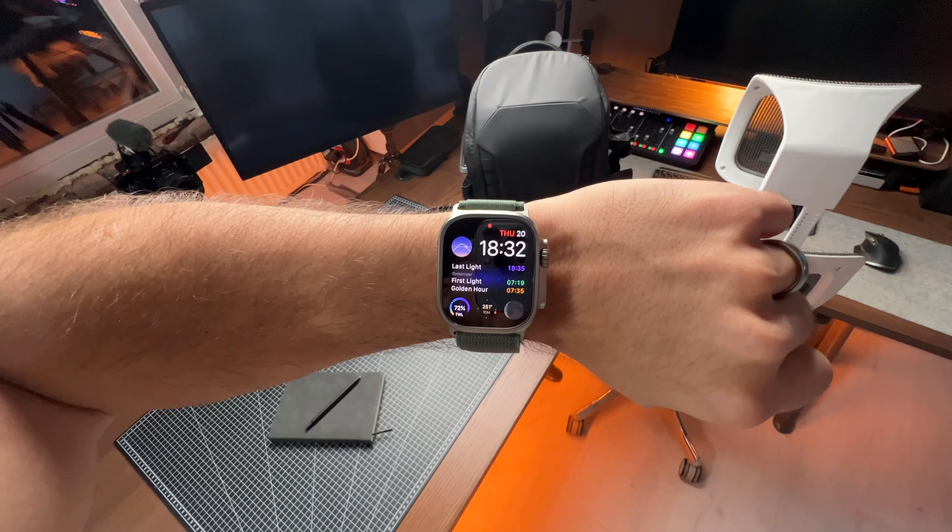Currently 18:32. Time went by quickly. I always think that I have more time than I do, and then when the clock reaches this point I'm always like, ah, can't do anything else today. I'm gonna head home from the studio. I'm not entirely sure if I'm gonna head to the vlog at home, but I hope so.